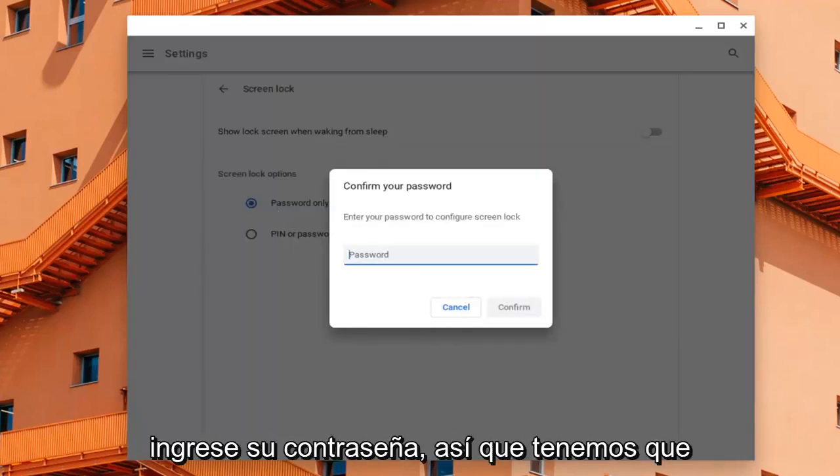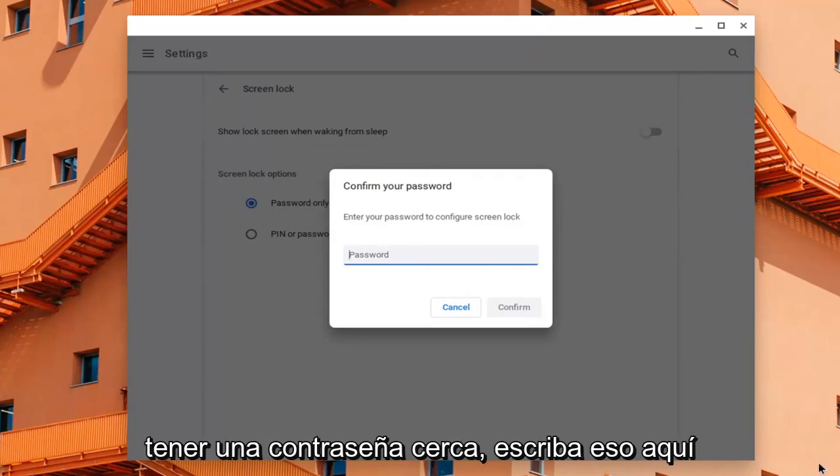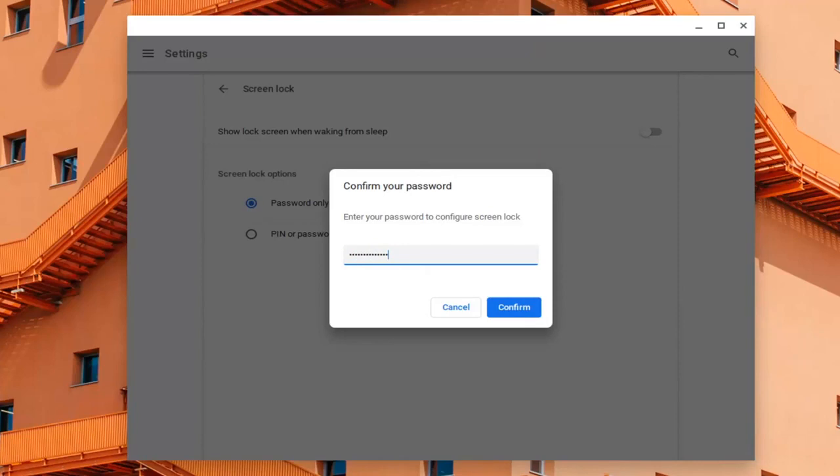At this point you will be prompted to enter in your password, so we have to have our password nearby. Type that in here — we need that in order to make the change. Let's just type that in during this brief pause, and then select Confirm.